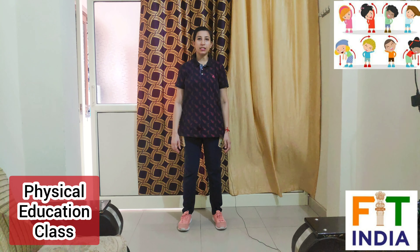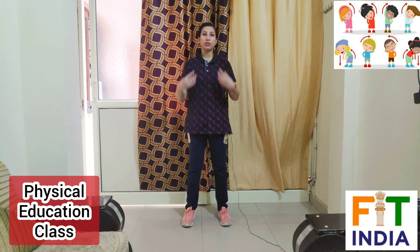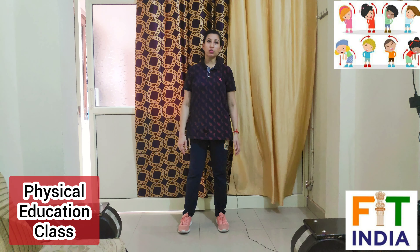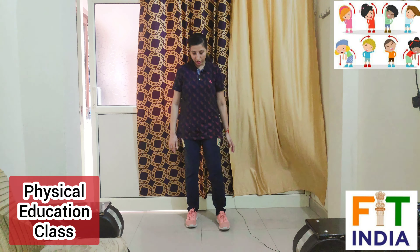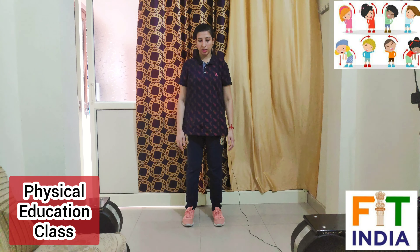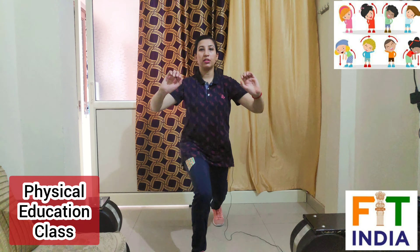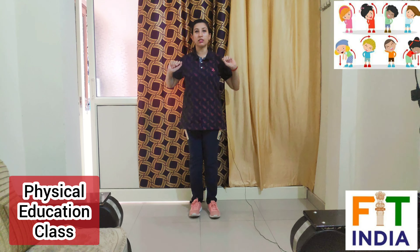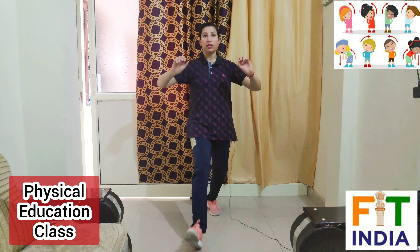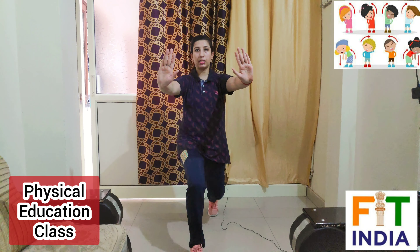Now let's move to our next exercise: front lunges with shoulder movement. It involves your upper body also but it is very beneficial for your lower body. First observe me how we will do it — right leg forward with a push movement like this. Alternatively we will do this — first right leg, then left leg like this.